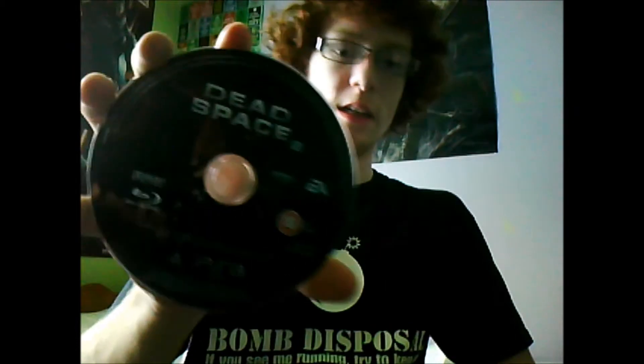This edition was actually cheaper than the normal edition, so I'm glad I got it. And finally, we have Dead Space 2, the game, in almost pristine condition. It's a small slim line case, so I'll take them to get it so you can have a look at the artwork.